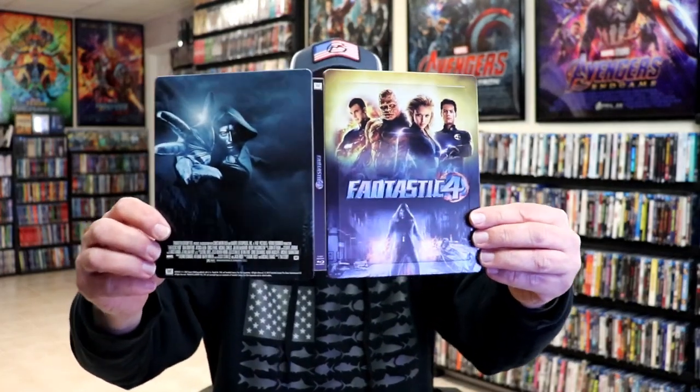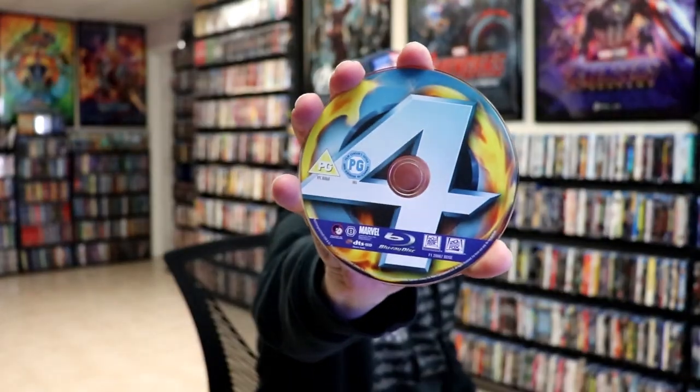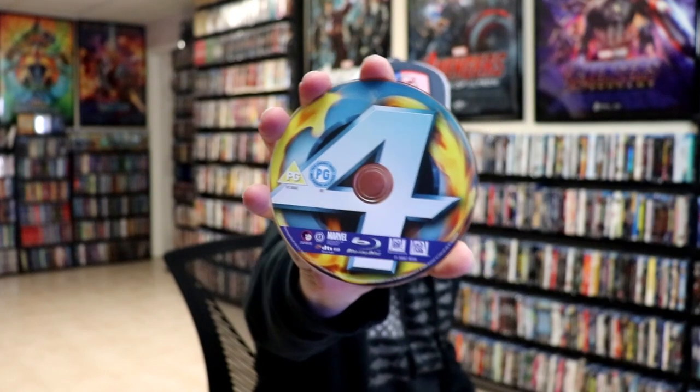We open it up. We have our front and back together. Really nice-looking artwork. On the inside, we have our one Blu-ray disc with a Fantastic Four logo on it. And we do have some inside artwork.